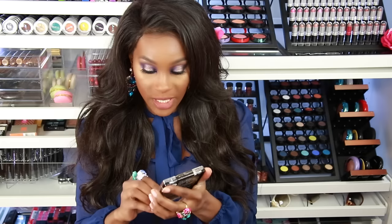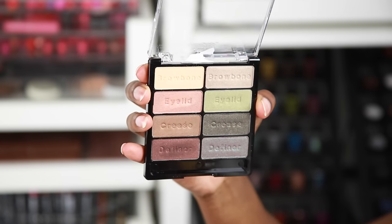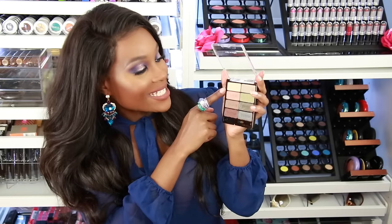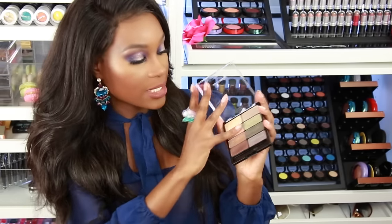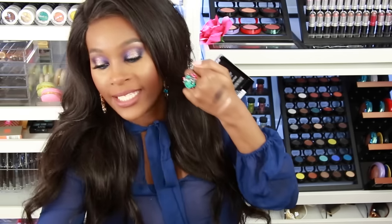Next I'm showing you some eyeshadows from Wet n Wild — it's their neutral palette. Inside it comes with a little sponge tip applicator, but you can toss that. You have your neutral shades and some pops of color, and it looks like all of them are shimmer. It has brow bone, eyelid, crease, and definer shades labeled so you know how to use them. I love that. I swatched three of them — they are very pigmented and won't break your bank. And there's one for a giveaway.